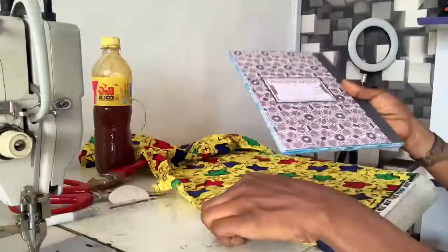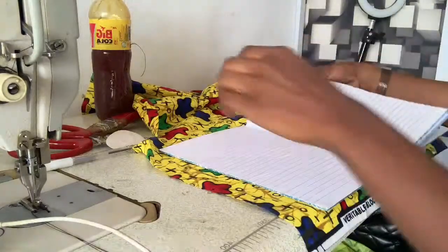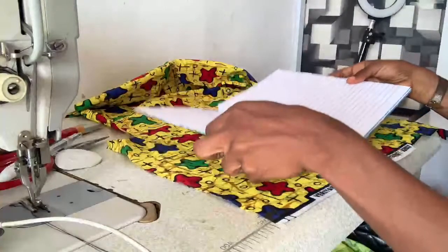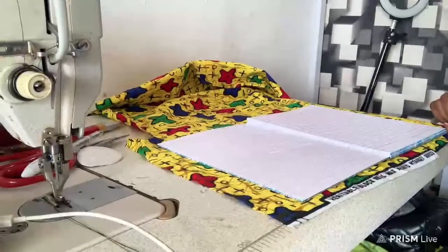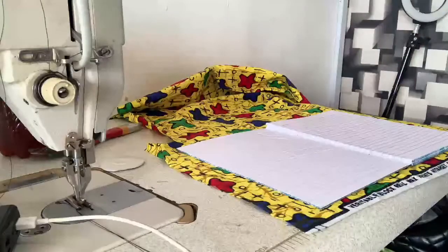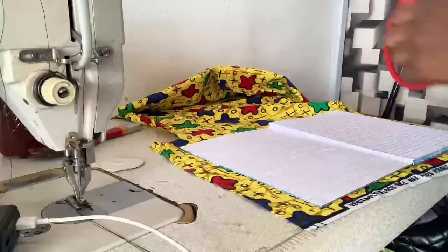I will take the notebook that I want to wrap and spread it open like this. I hope you can see. Okay, so you open the notebook like this. I will take my scissors and cut, leaving an excess of about half or one inch, just cut like this.